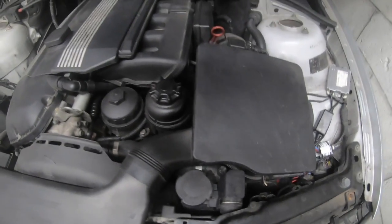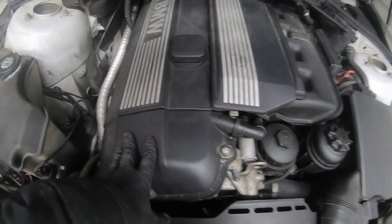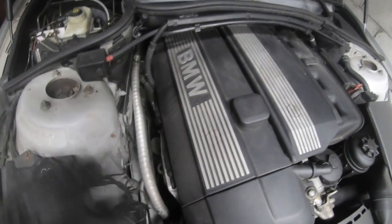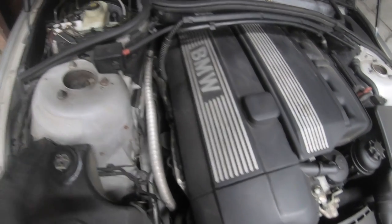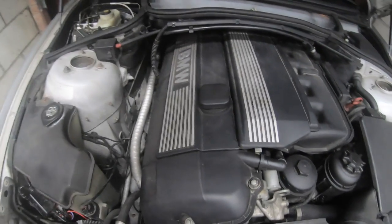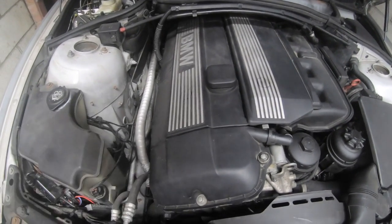The next item is the valve cover gasket. These are prone to leaking constantly on this car, and they will leak straight down onto the exhaust and everywhere. A lot of people in the UK end up selling cars with that leaking — it's a common issue. Everyone just gets rid of them the moment they see them leaking because garages charge a fortune just to repair the valve cover for such a small job.